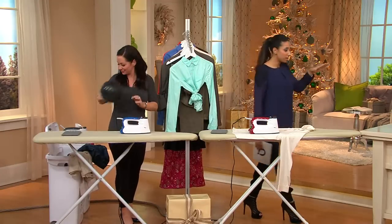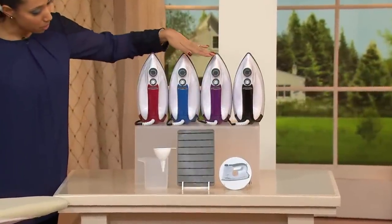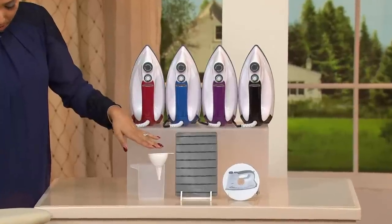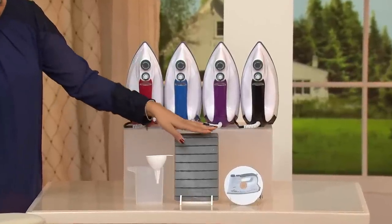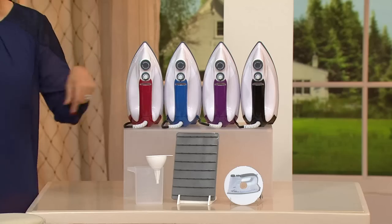This does come in your choice of colors. We have this in the red, here it is in blue, we've got purple and black. And then this comes with all of your extras: you've got your measuring cup, you have the safety cap and funnel, and then you also have the board to rest it on — the rubber mat.